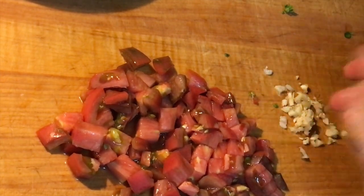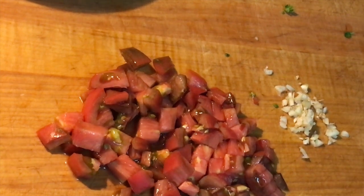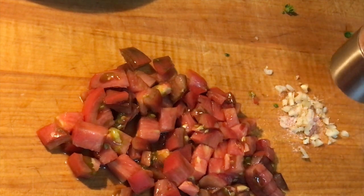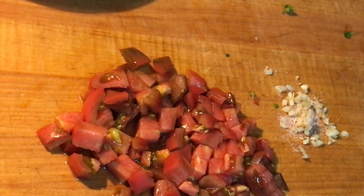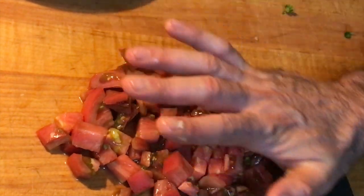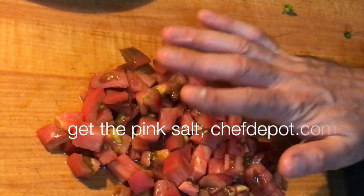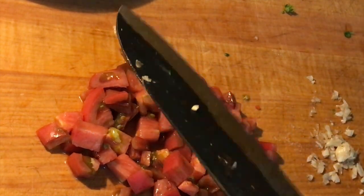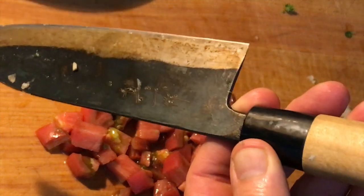I'm gonna add a little touch of sea salt to that garlic — pink sea salt from Hawaii, love it. I'm gonna cream it real quick. This knife, by the way, gets oiled — I just clean it off and re-oil it. Love it.